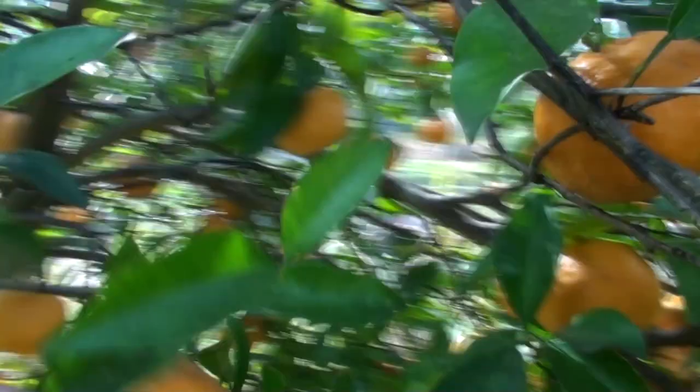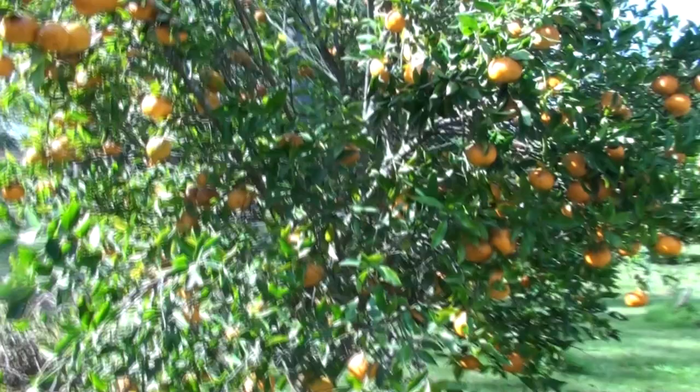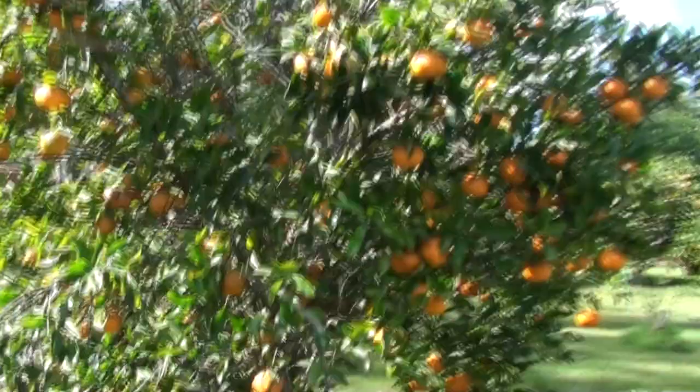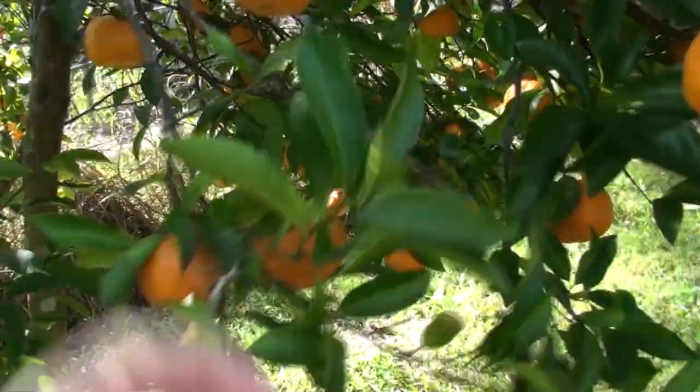Look at all the mandarins we've got here — a whole tree full. We've been eating them like crazy and giving them away. I know you guys are saying, why don't you sell some? Well, we usually eat them all — eat them and juice them, so we do put them to good use. But I do like giving them away to neighbours, friends, and family. It's just something I love doing. These are grown organically, and you don't get a lot of good organic produce in the store.